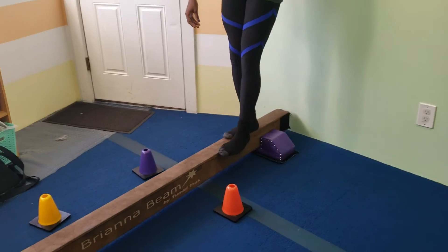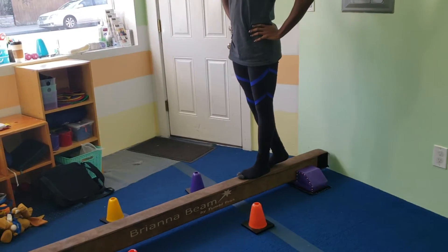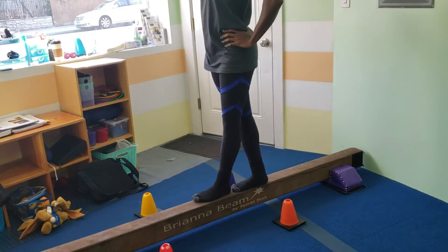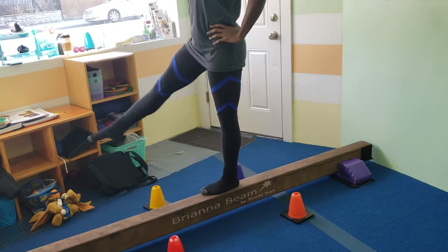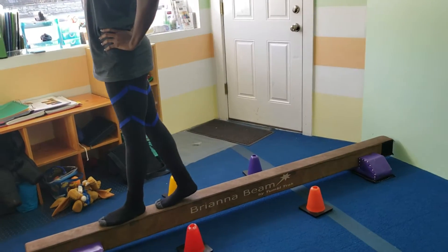Over here on the balance beam, they're just going to work a little bit on their sideways leg kicks — kick and tap the little cone. They're really working on pointing their toes and extending with nice straight knees and pointed toes. It's not a big kick; it's just working on nice form.